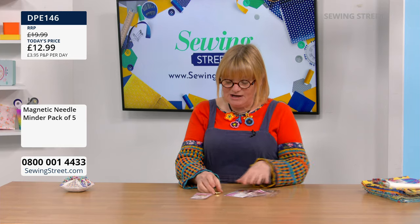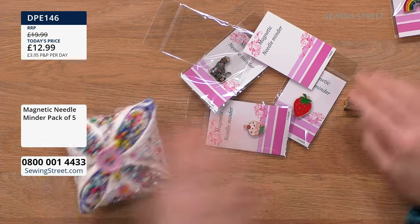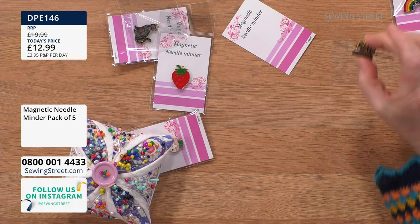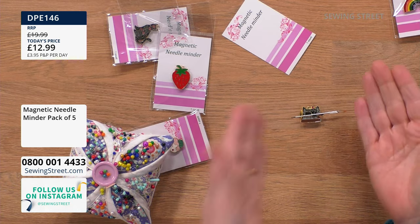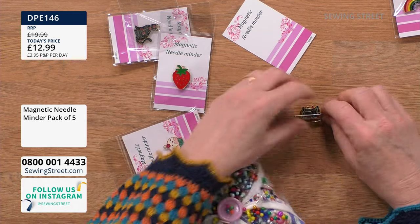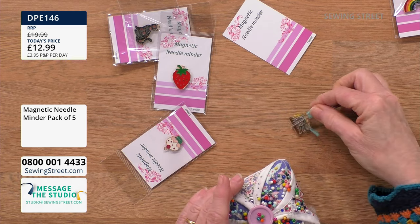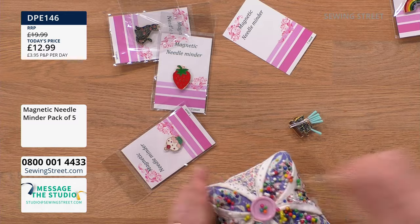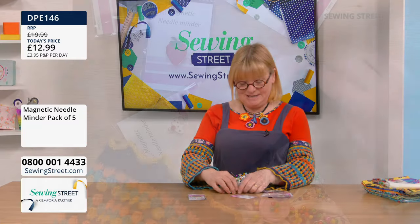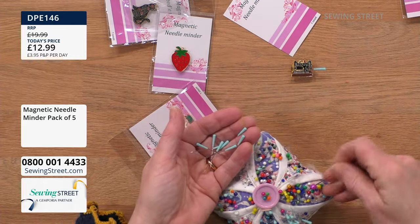Or you can just have it sat on the work surface. You know what it's like — you lose your needle or stick it in the arm of the sofa and stab yourself. So you get your needle, magnetise it, then you can find it. It'd be good for knitters too when sewing things up. It'll magnetise anything — pins, needles. It's a very strong magnet, so it'll really easily pick them up.